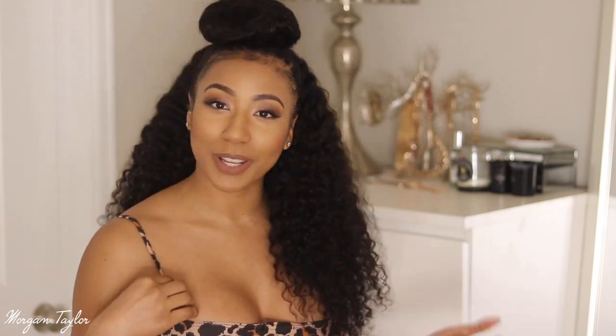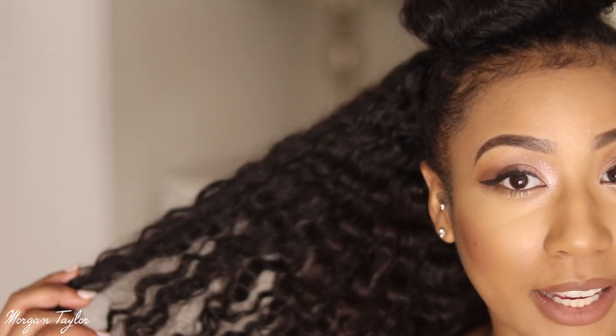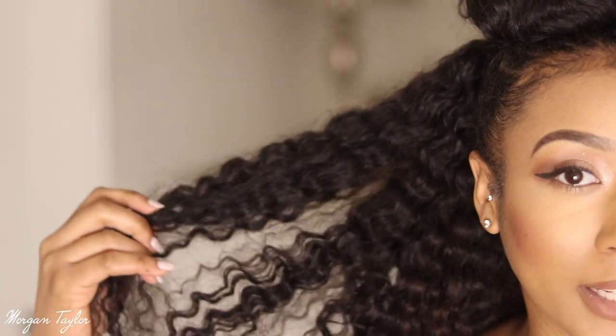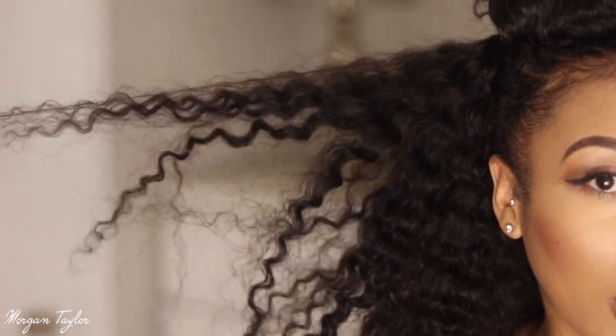But if you want big, full hair like I like it, you can comb it out and it comes out like this. I'm going to bring all the hair to the front — this is a lot of hair, which I love. Up close, the curls are just so beautiful, so nice and defined, even when picked out they still have that definition.